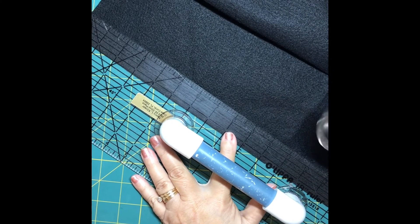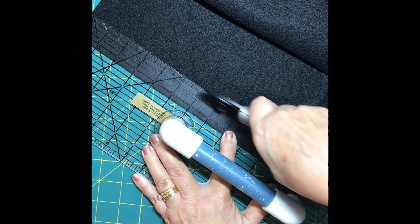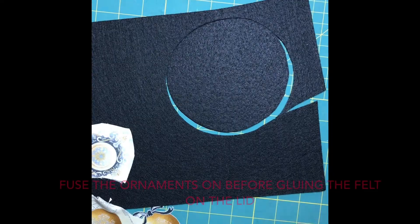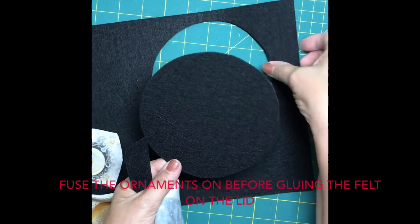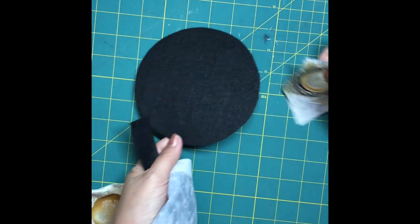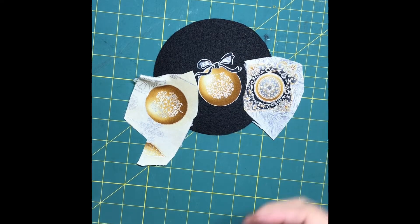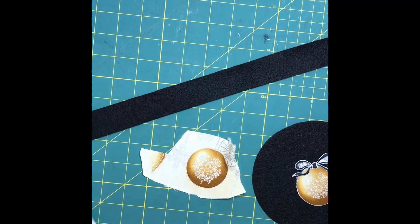Next I needed to cover the edge of the lid — the band that goes around it — so I decided to use soft felt. I also cut a circle of stiff felt to cover the top of the lid. Then I figured out which ornaments I wanted to use and how I wanted to place them, and those get fused in place before you try to glue them on the lid.